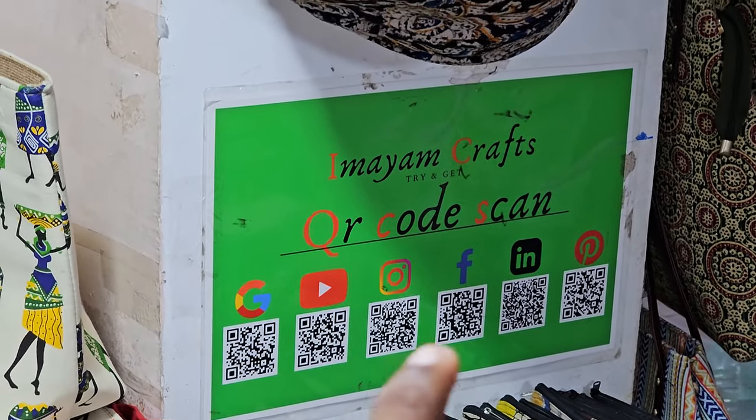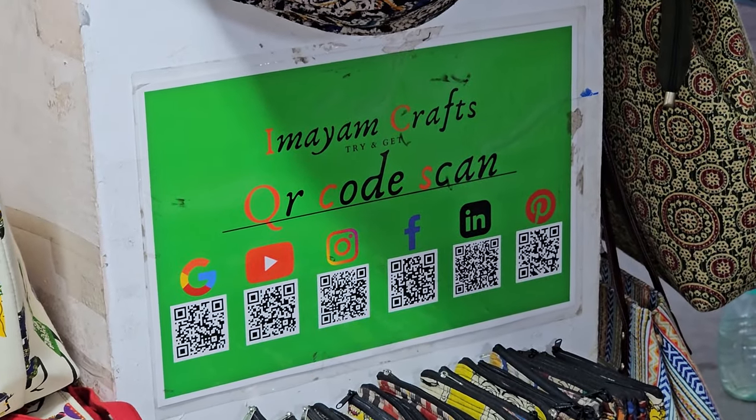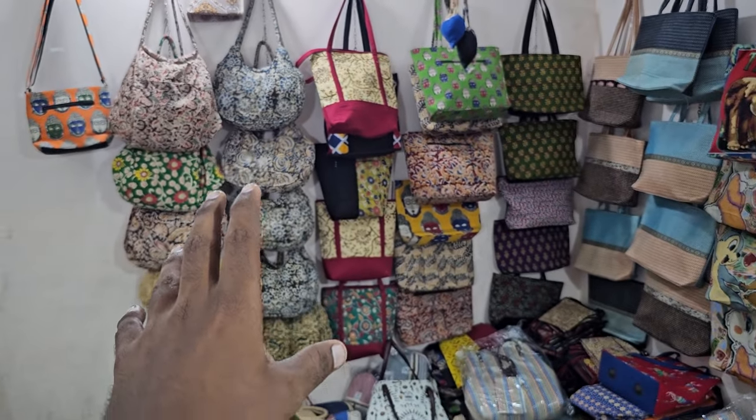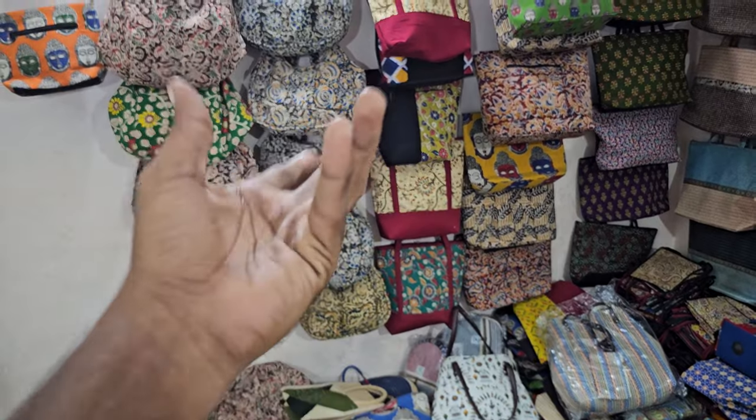For the YouTube channel, we will be able to update all the products online. We will purchase the bags online and keep all the products updated.